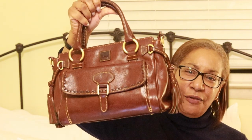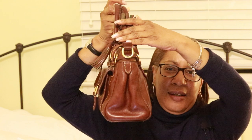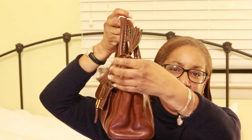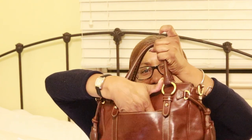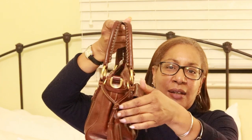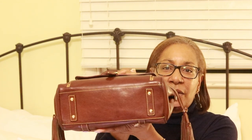So, this is the front. This is the side — the tassels, and then it has the folding on the side. This is the back, and it has a pocket on the back. This is the other side — same thing. And this is the bottom, with four feet.